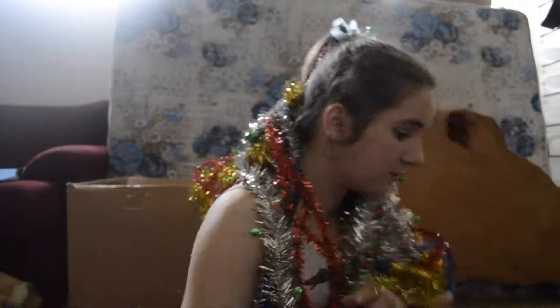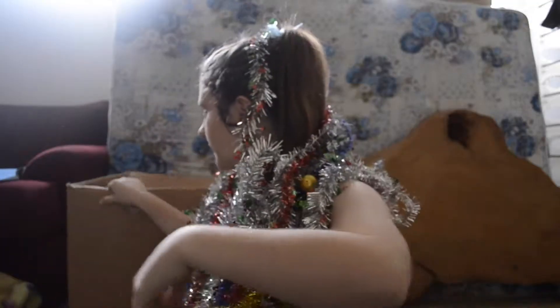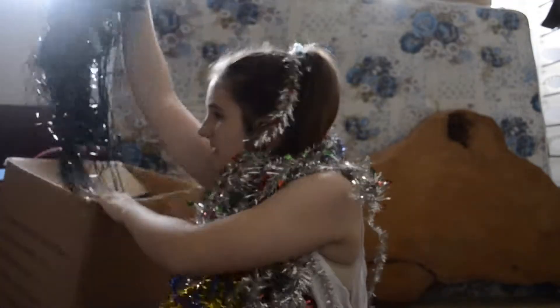I look great. Oh my god, look. There's another box. Look at this tinsel. I'm a tinsel monster.